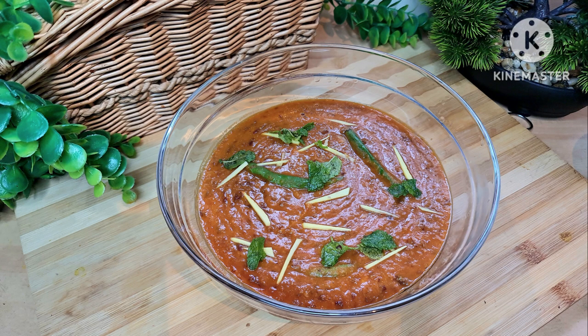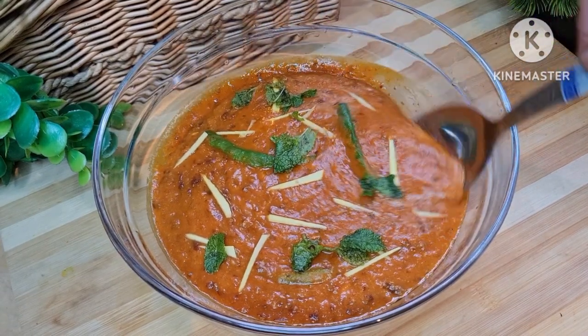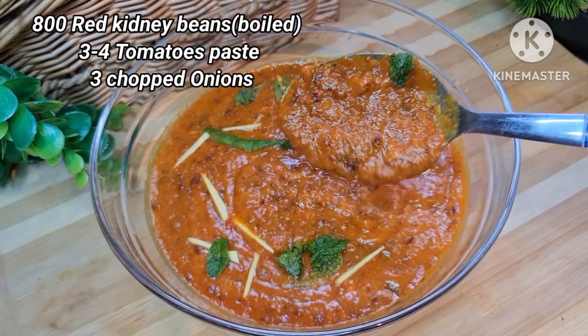Assalamualaikum! I hope all of you are doing well. Today I'm going to share a very delicious recipe of red kidney bean dal. Not only delicious, but red kidney beans are a rich source of iron, potassium, and calcium.